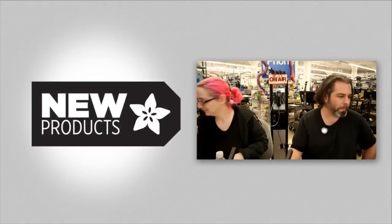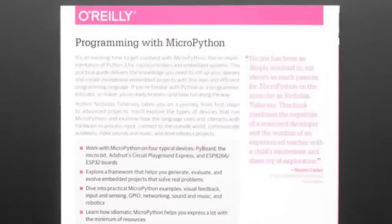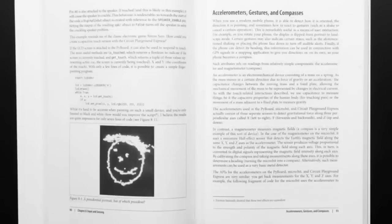Alright, this week Lady Ada, what do we got? Okay, starting off we've got Nick Toll's book, Programming with MicroPython. It also covers a little bit of CircuitPython, because that's Circuit Playground Express, but CircuitPython is just a variant of MicroPython.